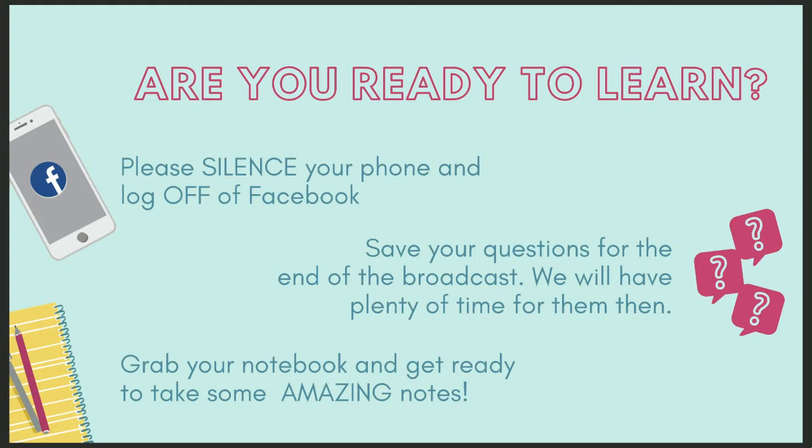If you're ready to give your full and undivided attention for the next 45 minutes to an hour, here's what we're asking: silence your phone and log off of Facebook. It's super tempting to get sidetracked during a training, so make sure you're plugged in and focused. Save your questions for the end — we'll have plenty of time for them. Grab a notebook and get ready to take some amazing notes; I find pen and paper works so much better.